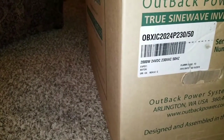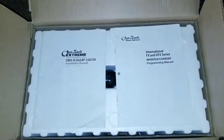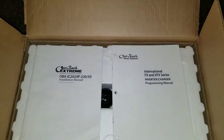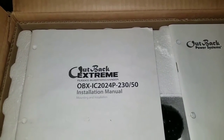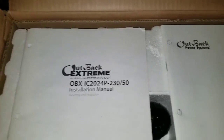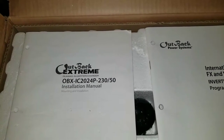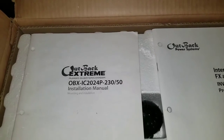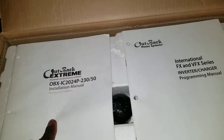This is the Outback international version here. If you're curious, this is a 230-volt AC unit. As you can see, there are always manuals. This is the Outback Extreme — the Outback Extreme rugged inverter charger. The model is the OBX-IC2024P, that's 230V 50Hz.